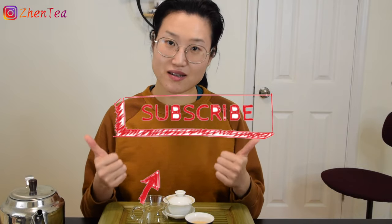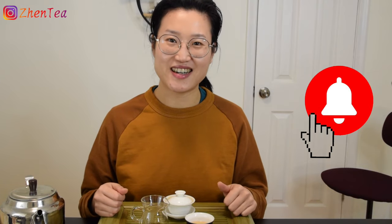This is a wrap for today's video. I will keep steeping this tea and I had so much fun experimenting and brewing this tea with you. I hope this is helpful for you too. Let me know how you play around with your teas. If you like this video, please give me a thumbs up and consider subscribing to our channel. Until next time, keep steeping!